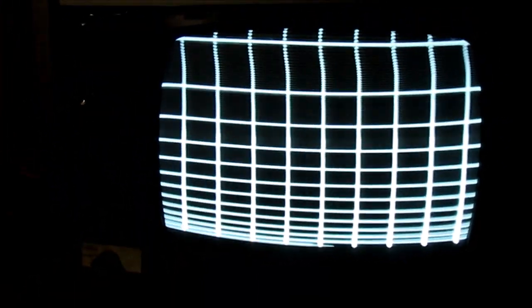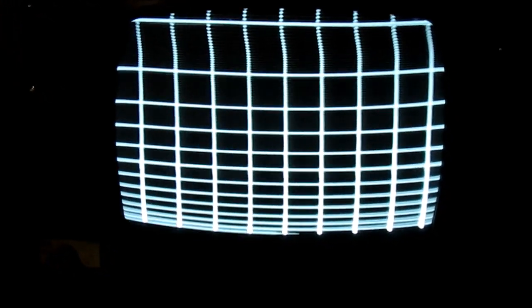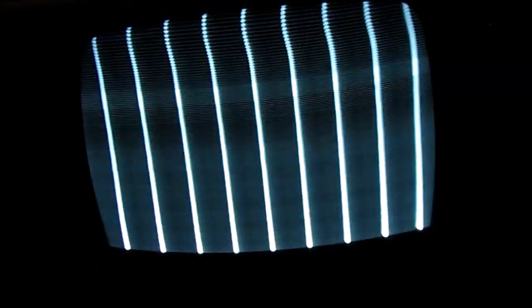You can see the challenges it has — it probably needs caps. I hate to just blame everything on caps but that's what this looks like. You can see the color dots, everything's compacted at the bottom. There's vertical, horizontal, and color bars visible, so the TV is functioning.